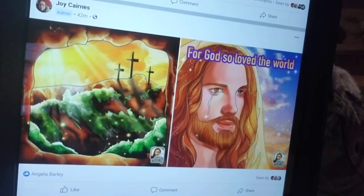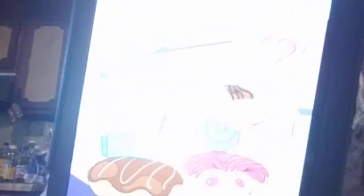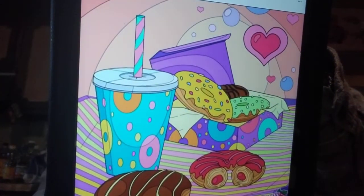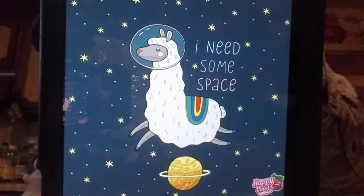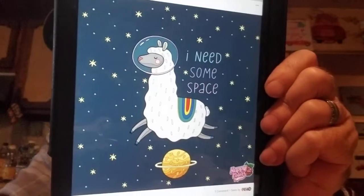And then here's one — 'For God So Loved the World' and another one like a resurrection scene. Here's one from Carol Thomas Magnuson. Another one says 'I Need Some Space.' I like that one.